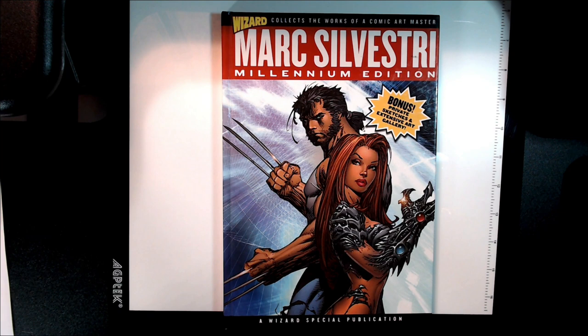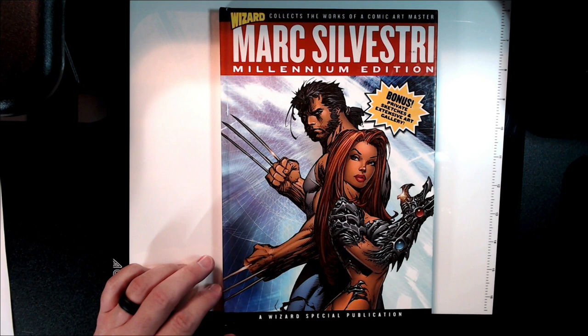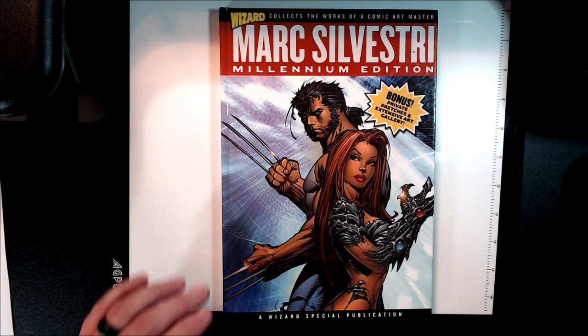Welcome everybody to Appreciating Comic Book Art. I know I've done a lot of Mark Silvestri's stuff lately, but why not? I brought this up yesterday when I was on stream doing the head sketch Reaper Destroyer. And I'm going to have this on Ottenstuff as one of the entries to the books that made us.